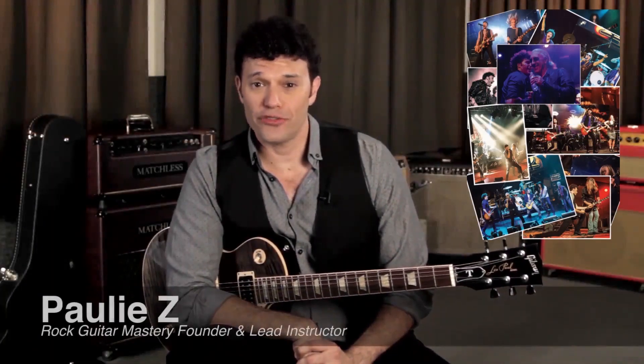Hey, it's Paulie Zee. Whether you've just picked up the guitar for the first time or you've been playing for years, I think we can agree the coolest and most exciting part of any rock song is the solo. Unfortunately, only a tiny percentage of guitarists even attempt to learn this incredible skill, because most people simply believe that it's too difficult or it takes too long to get good enough.